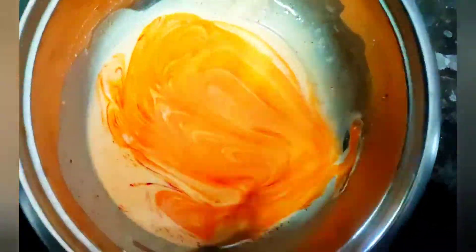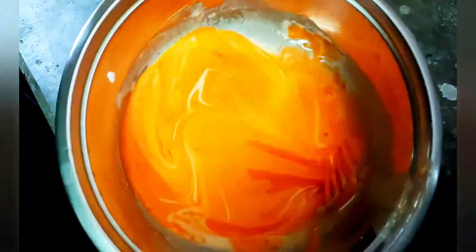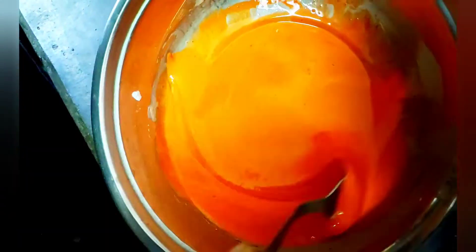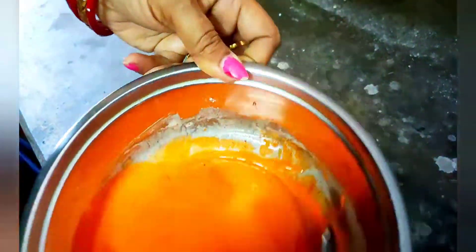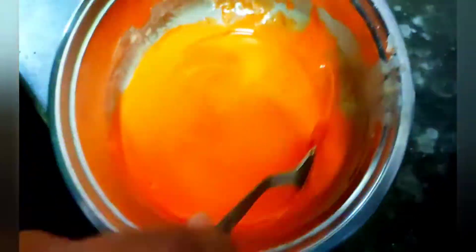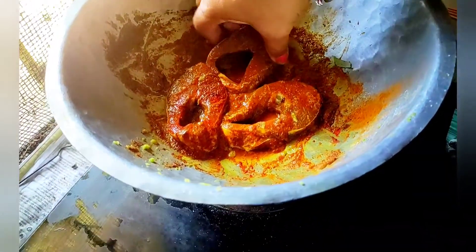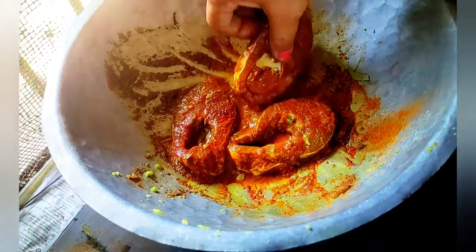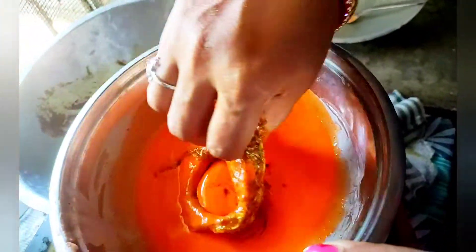I will put the pot in ready for the chickpeas. The chickpeas will be taken care of and cut.